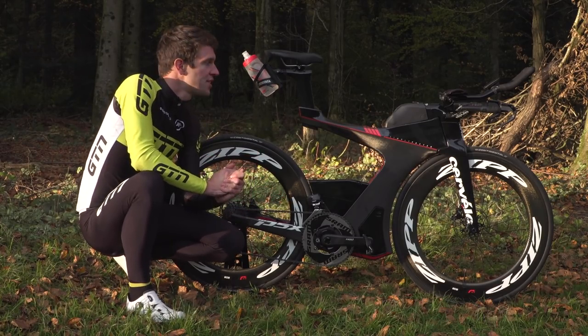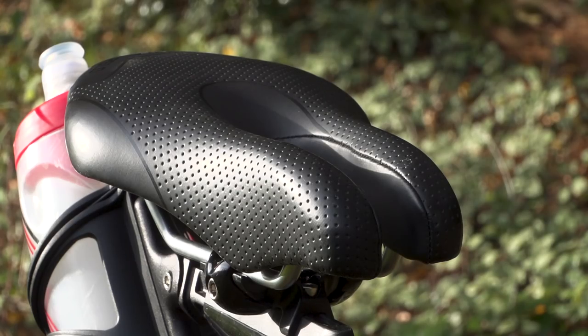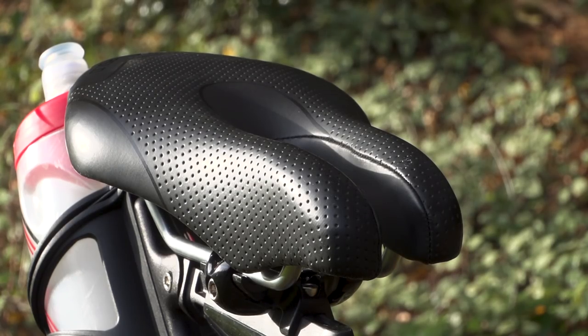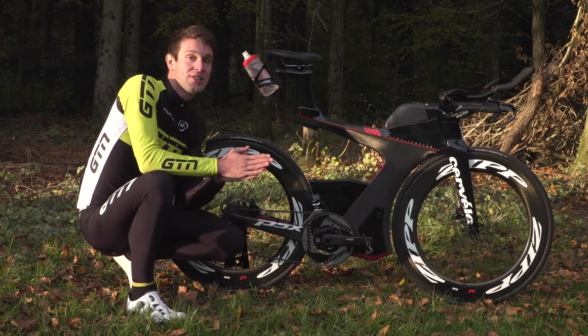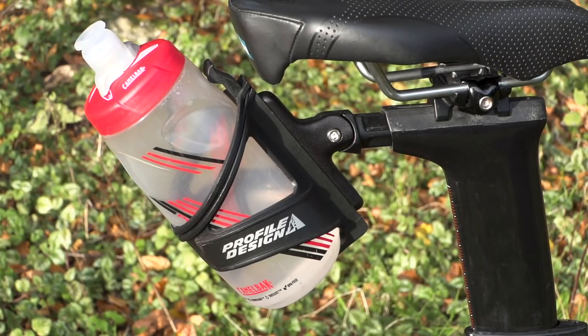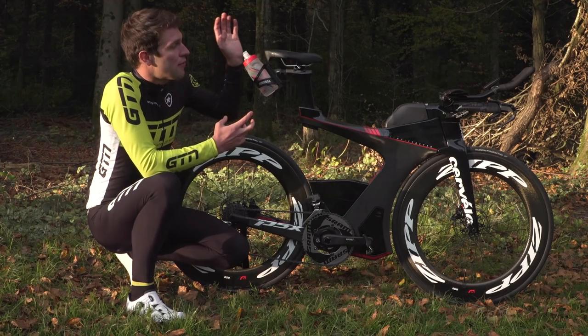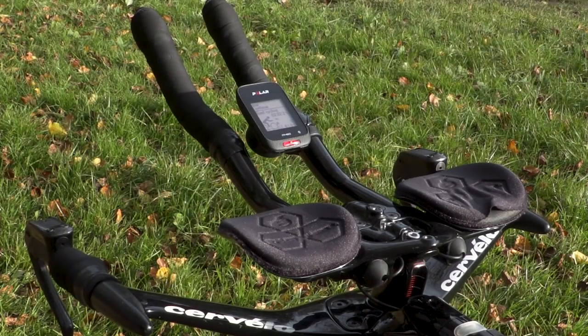Now onto a few finishing touches, starting with the saddle. I've got the ISM PS 1.0 saddle, which is a split-nose, prong-style saddle, which just allows me to get further forward and tilt my hips into a more aerodynamic and aggressive position. On the back of that I've got the Profile Design bottle, which is slightly stronger in grip to hold the bottle. And then on the front I've got the Polar M460 bike computer to collect all my data — I've tried to put that as far forward as I can so that I can see it and see all the data whilst I'm tucked in on my aero bars.